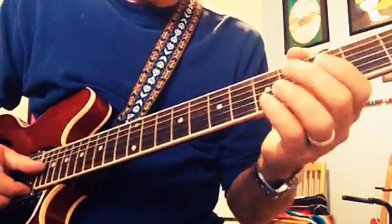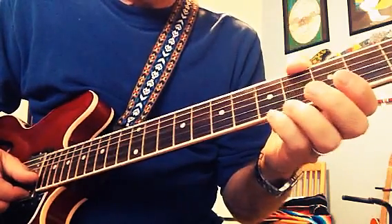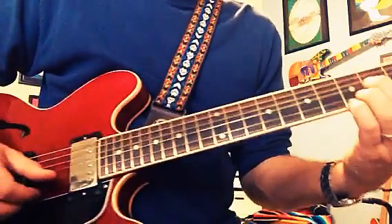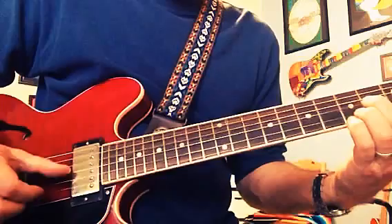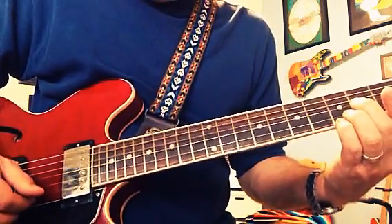If you were playing in A, you would use this country lick on the fifth fret for the E and the B string, and then the G you'd go to the fourth fret. And you'd do something like this — watch the fingers. Push up. Hit those two.